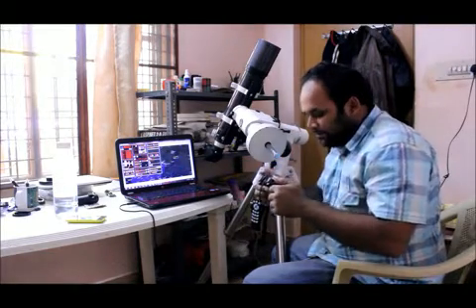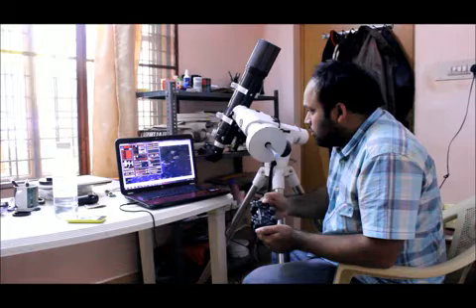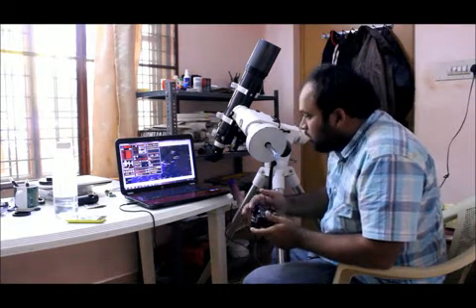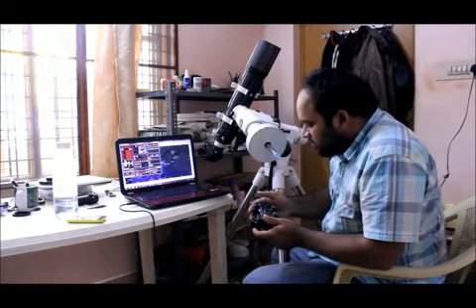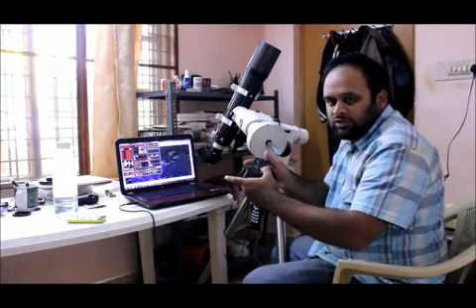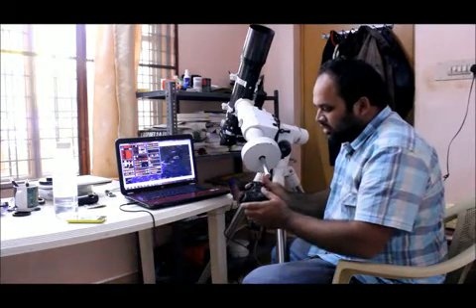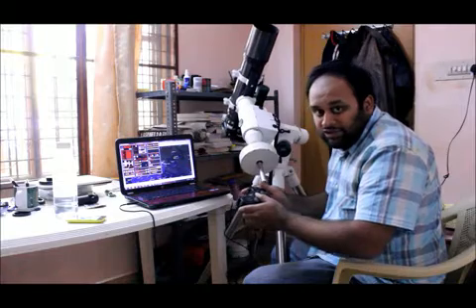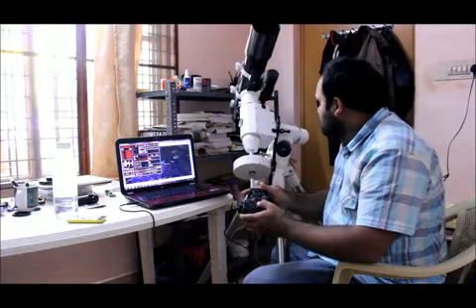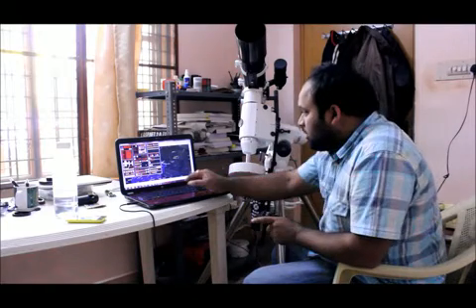So I shall move the mount using my joystick. I can sync using button 2. Let me change the rate — it's changing the rate, so you will see the mount move. See that? I use the joystick and it actually moves. If I move in any direction — north, south, east, west, north-west, north-east — using the joystick, it kind of helps. The response is quite quick. So this is what EQMOD is all about.